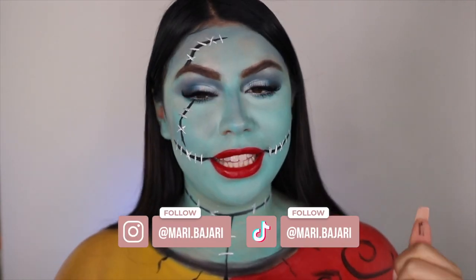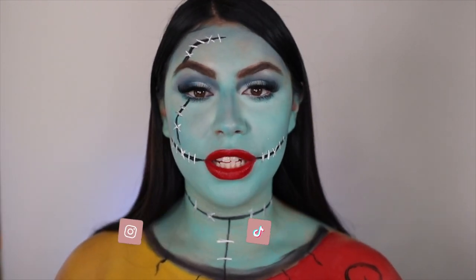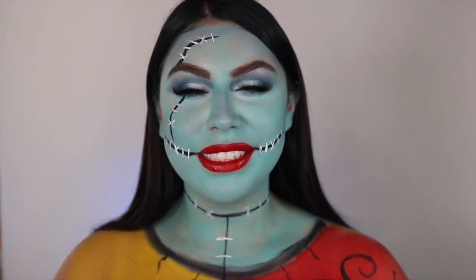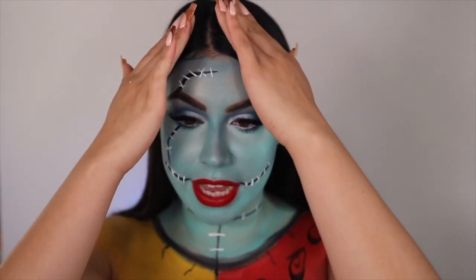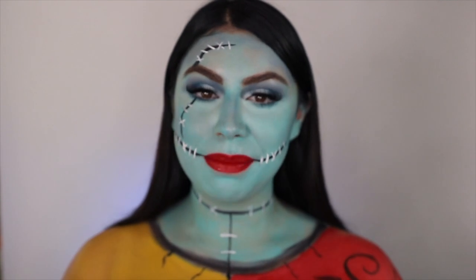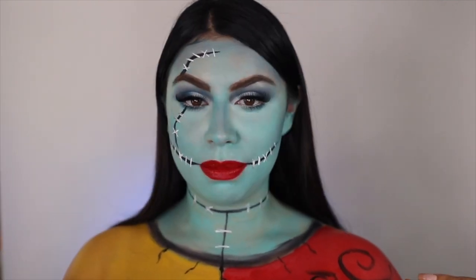So for today's video, to state the obvious, I am doing a Sally Halloween makeup look for you guys. I got lots of requests to do this. I actually got it requested last year and I was like, no, I don't think I want to do it. And then I got a ton this year, so I was like, okay, it is my time to do this look.